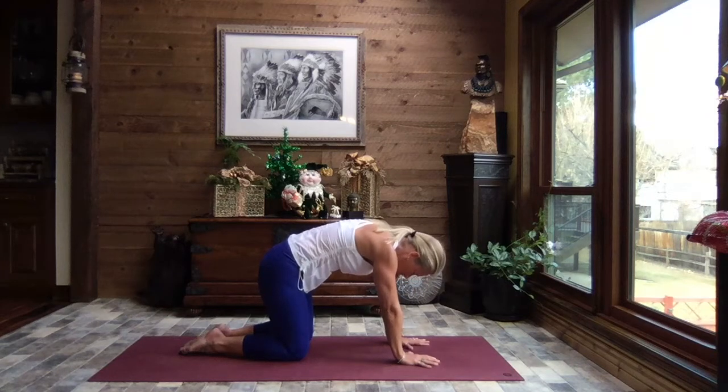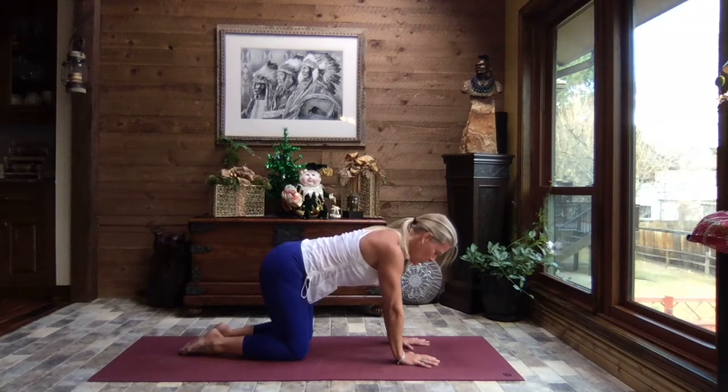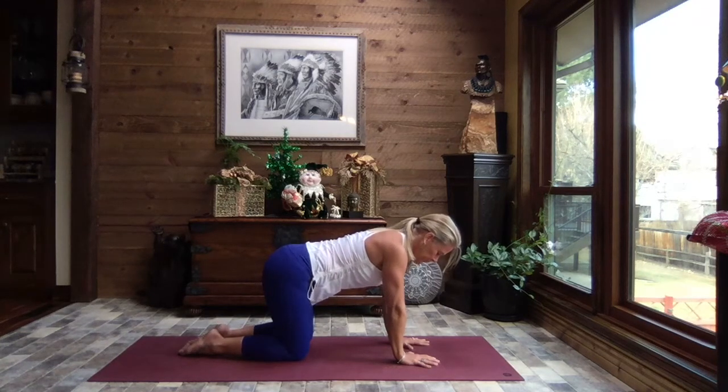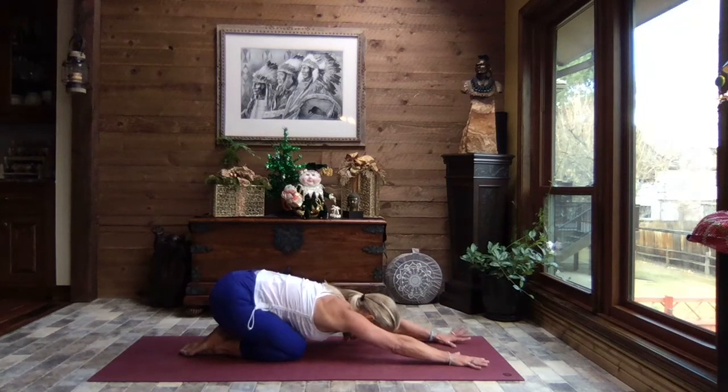Coming back to that neutral spine, gently sway your hips side to side — can be small, can be a big motion. Knees can be apart, knees can be together, just sway side to side. Coming back to center, let's sit back to child's pose — a nice release for the hip flexors, a stretch for the quads, glutes, and lower back.